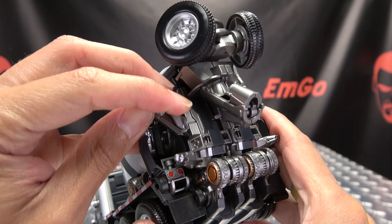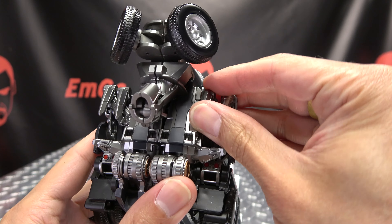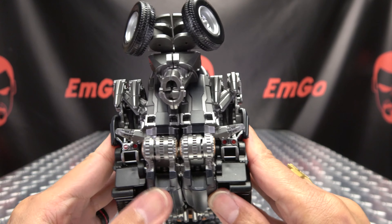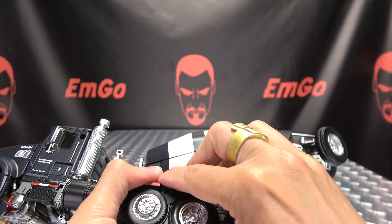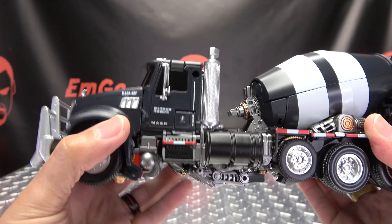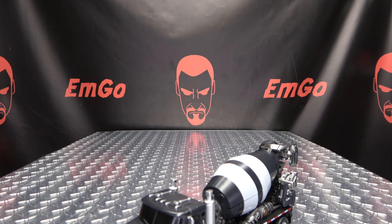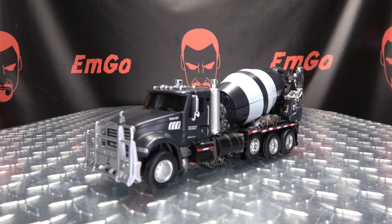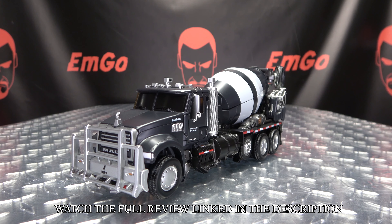Take the fingers here and just bring them down, wrap them around the feet, and compress them a little bit. Get everything as straightened out as you can, and there you go — there you have Death Roll in his alt mode.